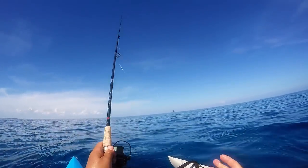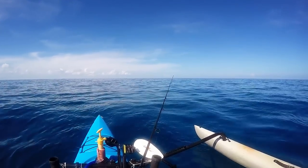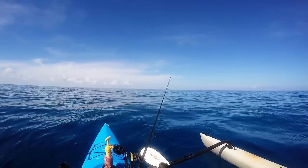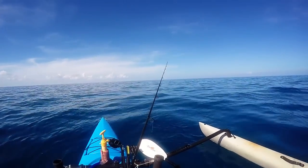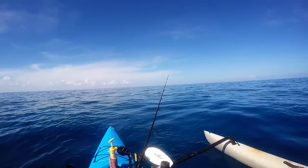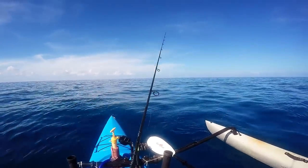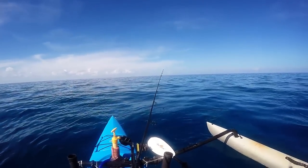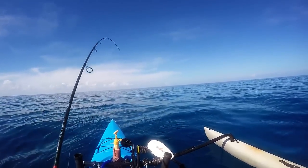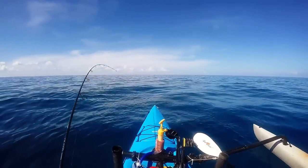We're going to start by just dropping back some glass minnows. I prefer ballyhoo, I'll take a speedo second, but I think I've got blue runners back here in the line, so if I can get those, I would be fine with that as well. Yellowtails can go free.